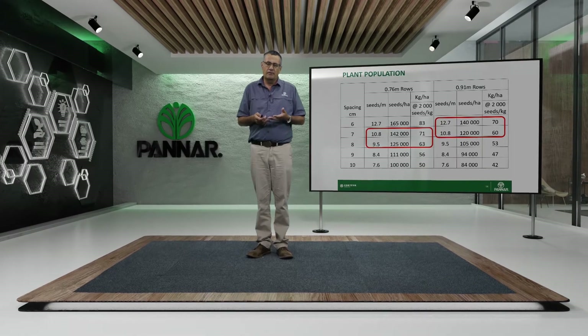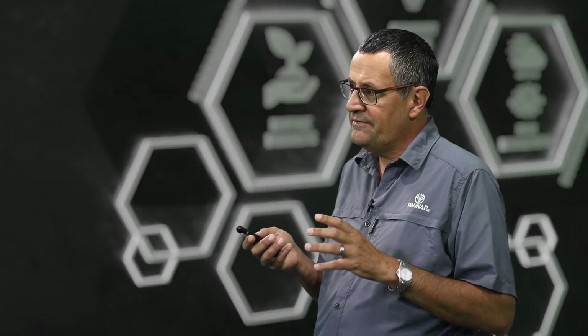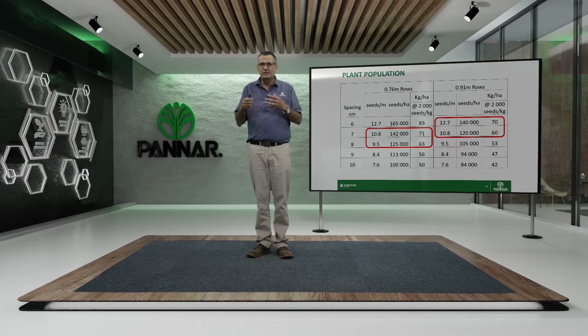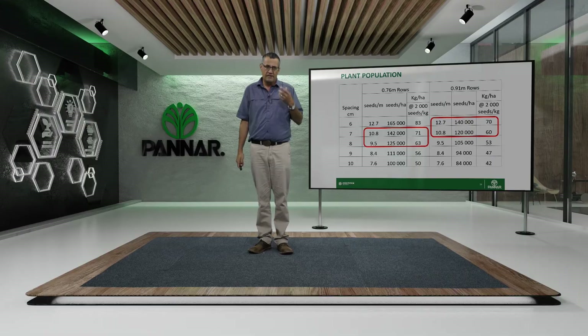We recommend this population range because if your stand is too high, you get smaller plants with tender stems that tend to lodge and quality is reduced. If your population is too low, you get too many pods per plant, which can be too heavy and the plant can also lodge. It's a fine balance to get the right stand for ideal yield. Beans are environmentally sensitive — the environment will indicate what the yield will be. You want the ideal population to maximise the best quality.